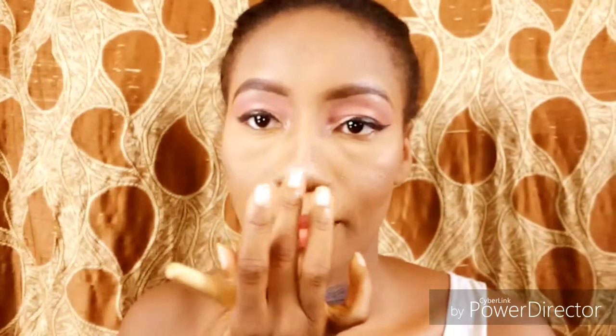Now I am applying highlighter — my favorite part of makeup. Everything I used in this video will be put down in the description box. I applied the highlighter on my cheekbones, my nose using my hand, my forehead, and my chin. Now I'm taking my Kiss Beauty setting spray and spraying that on my face. And this is the final look — I loved it so much!